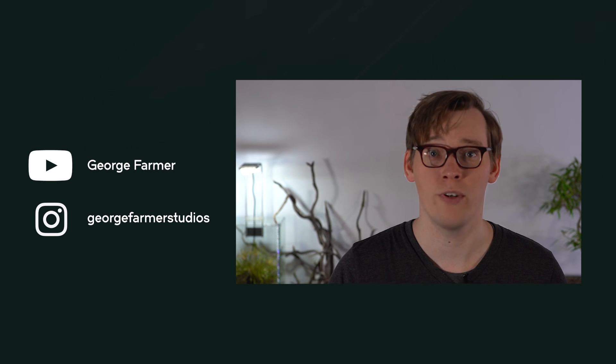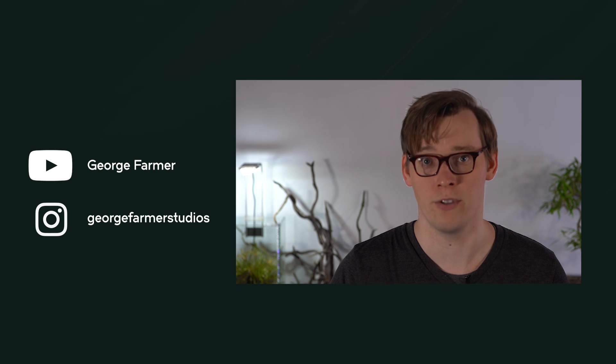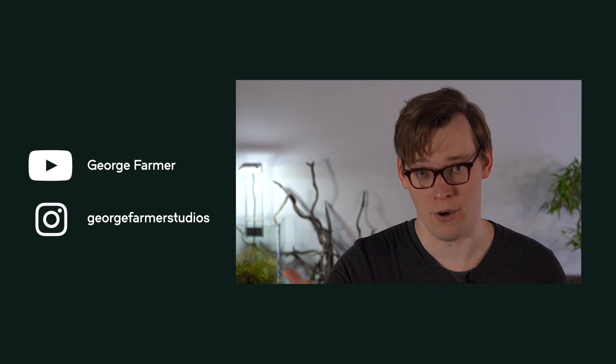Finally, if you're not already familiar with George Farmer, go check out his YouTube channel. It has almost 400 really professional videos on aquascaping. Now, here's George to give you a demo.